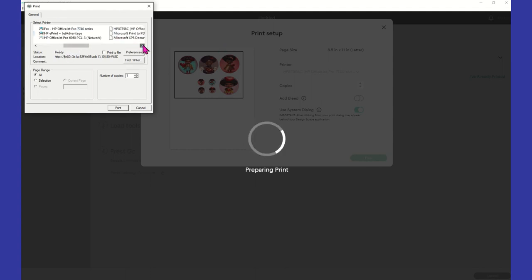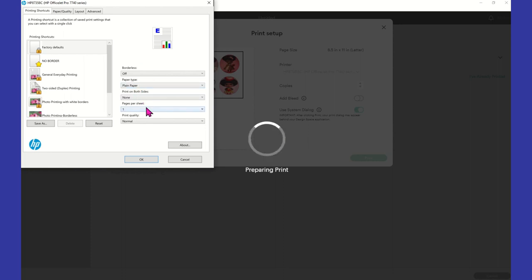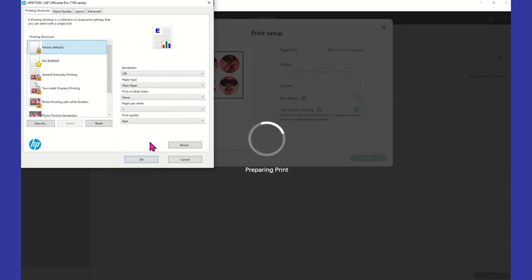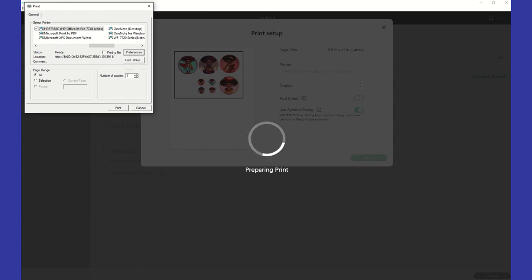We're going to come back over to the Epson 7740 preferences. We're just going to make sure that we have it on plain paper, best print, letter size, and we're using tray one. I'm going to go ahead and print this out and then come back and finish up.